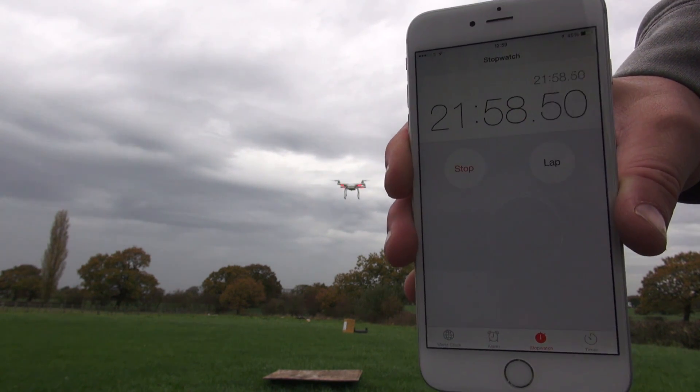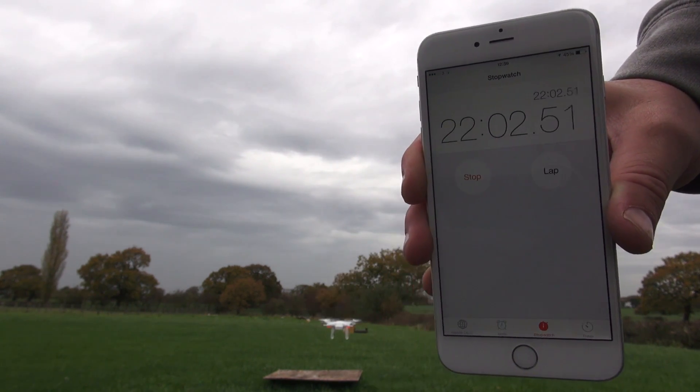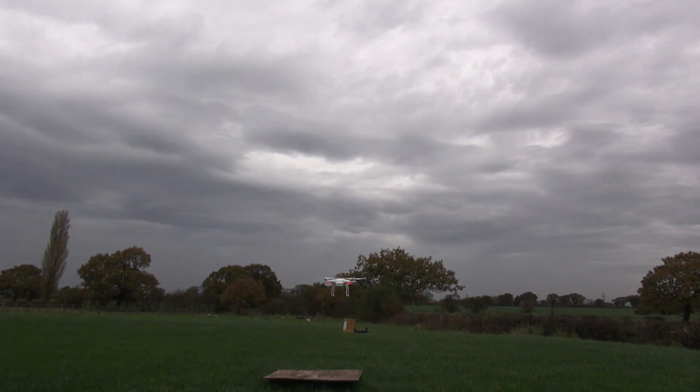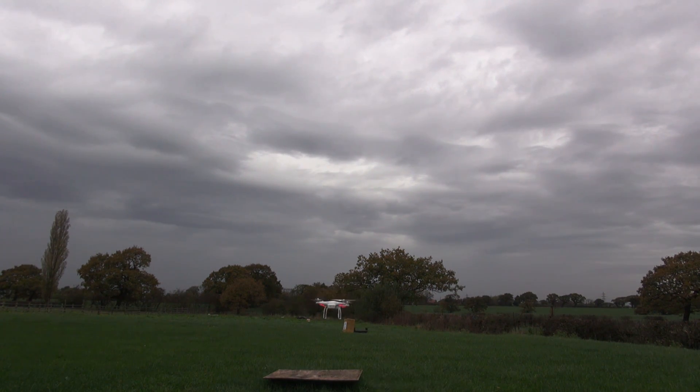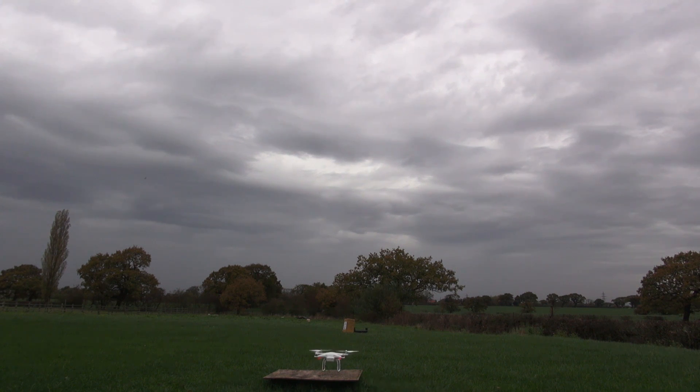After 22 minutes, you'll notice the Phantom goes into auto-land. I had the Phantom on its stock settings, so this is how it comes out of the box — after roughly 24 to 25 minutes the machine started to land.